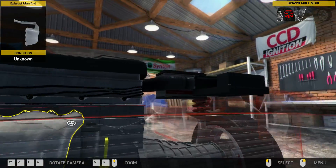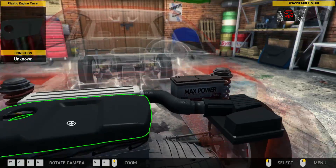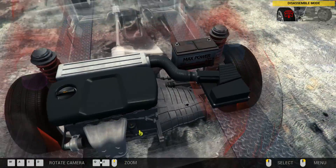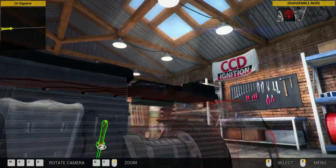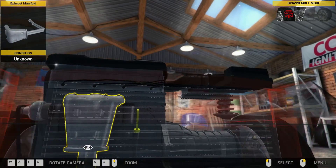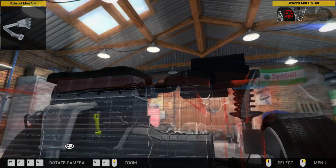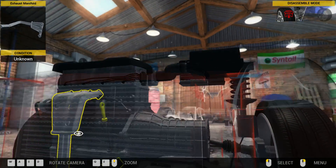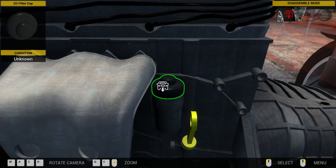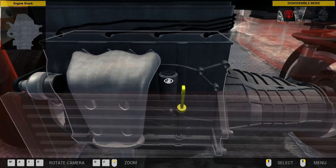We now need to find our oil filter - I suspect it's down here. Here's the engine cover. Where are you? Voila - oil filter cap, that was a dead giveaway. We'll have that out.